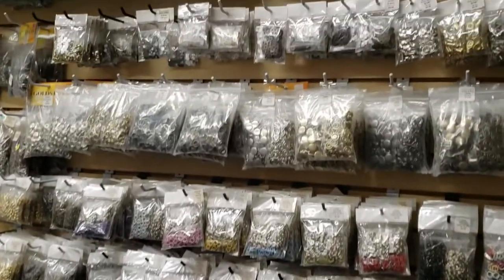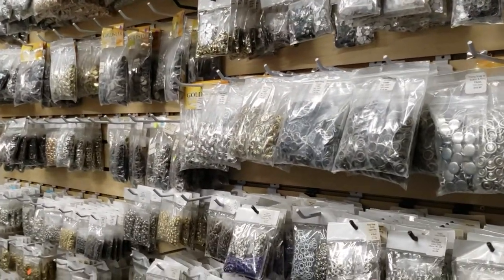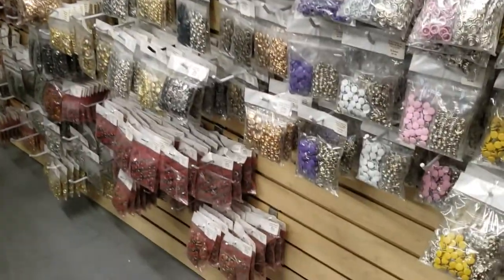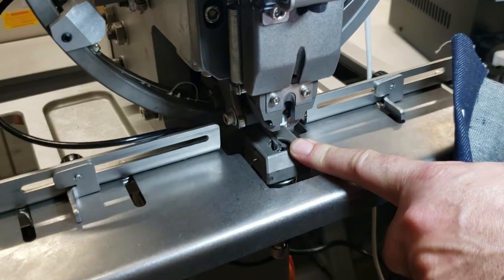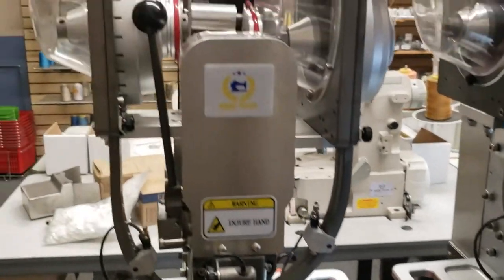You can do plastic snaps, open ring snaps, rivets, and more — all those snaps you see in the back. Auto Fit, the company that makes these machines for us, is really good and very professional. Within a couple of months this machine will pay for itself. If something gets stuck, there's a handle that pushes the snap out. You also get spare belts in the supply box. It's all aluminum, factory-grade, very strong.